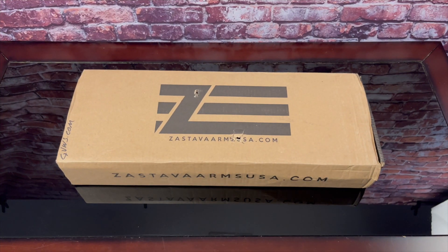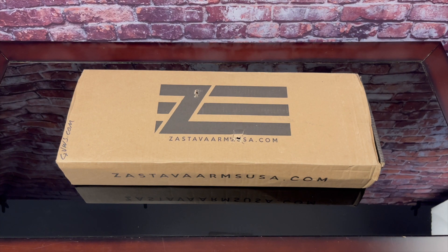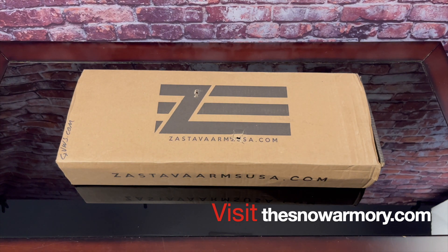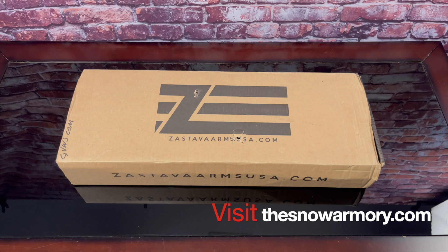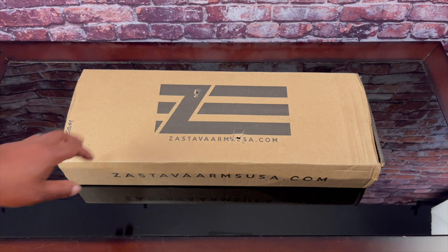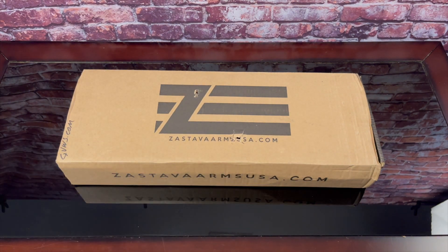What's happening everybody, it's Johnny Snow in the building once again. I know I've been gone for a little bit, but the job doesn't have me anymore — now I'm back. I got something in from a gun man, and it's been waiting on me. I just got back in town — I got it from Zastava Arms.